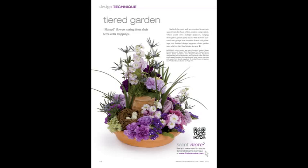Welcome to Florist Review's online video that pairs with the technique department in each month's magazine. I'm Talmadge McLaurin, publisher of Florist Review. This month we're working with a florist favorite: a terracotta pot.